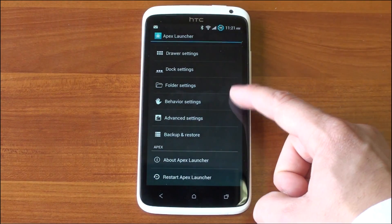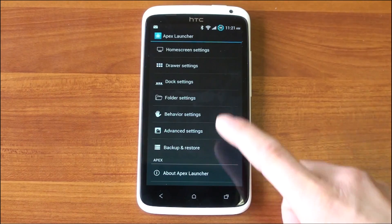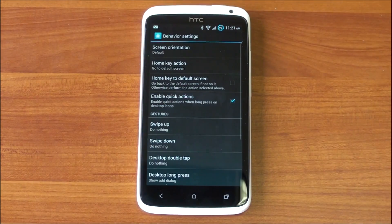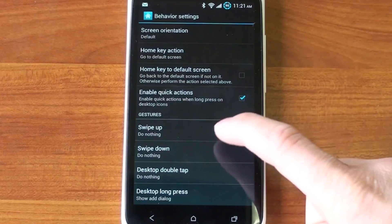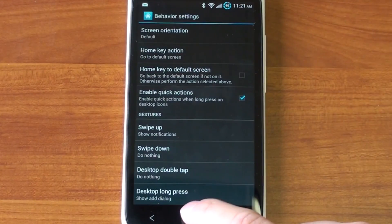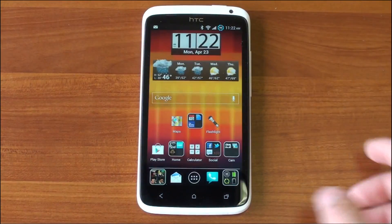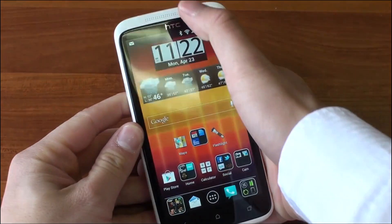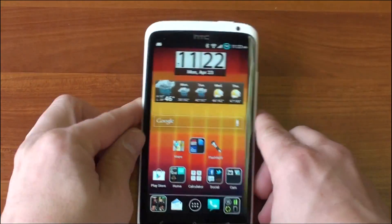The list goes on and on with what you can do in Apex Launcher. You can back up your settings so that if you install it to a new device, you can have it look just like it did previously. In Behavior Settings, you can configure what certain swipes do — for example, a swipe up can show your notifications. So now if we're on the home screen and do a swipe up, boom — there's the notification tray, instead of having to reach your thumb all the way to the top.